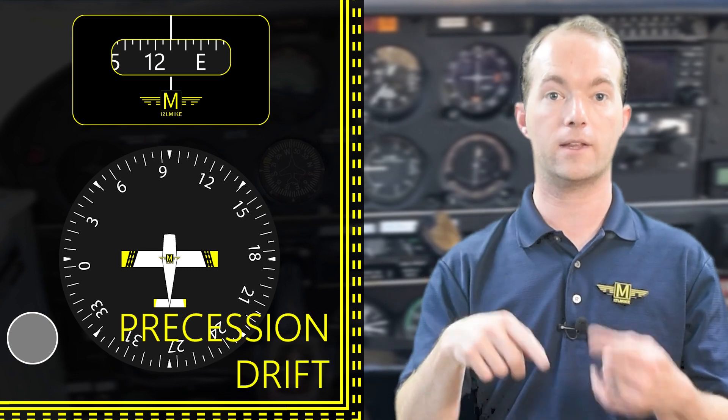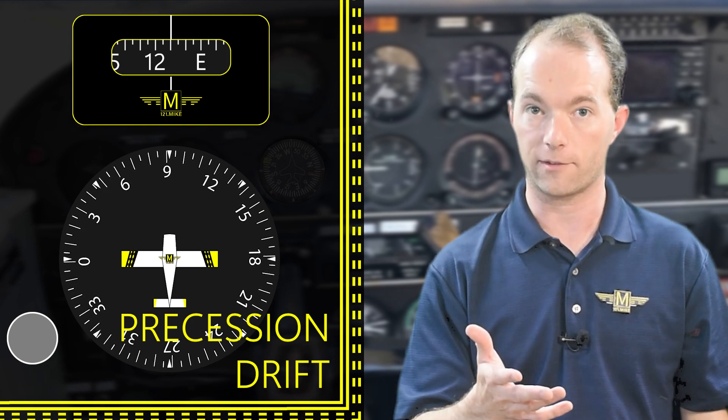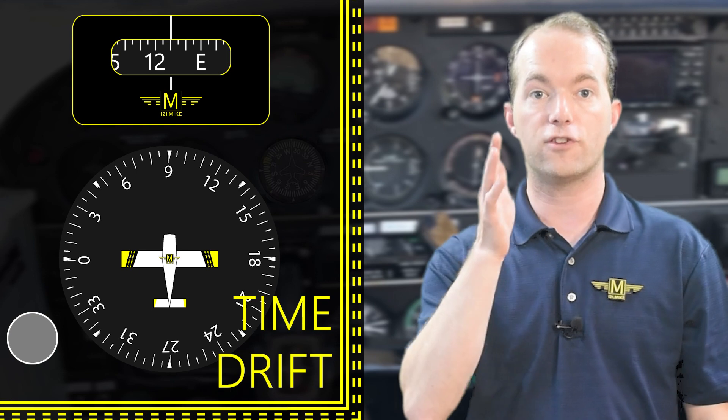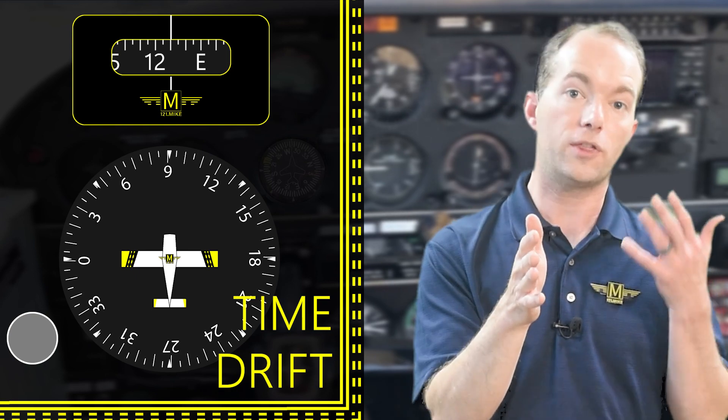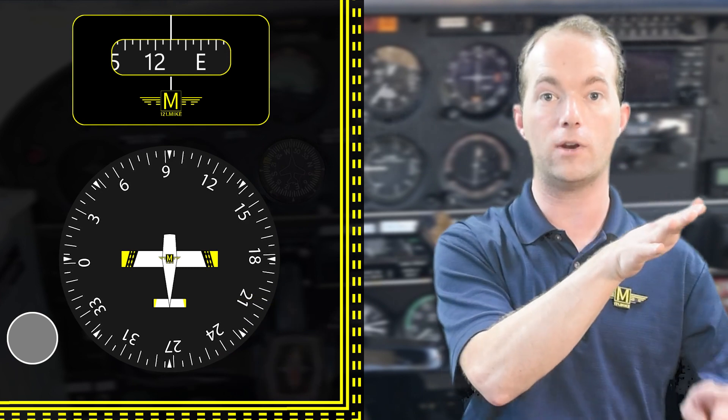The reason for doing this is that the heading indicator will drift for a few reasons. The first is precession, which is caused by friction in the gimbals — the precession from friction reason will show up on your test. The second reason the gyro drifts is time. Since the gyro is fixed in space, every hour you could theoretically expect up to 15 degrees of drift as the earth rotates underneath you.